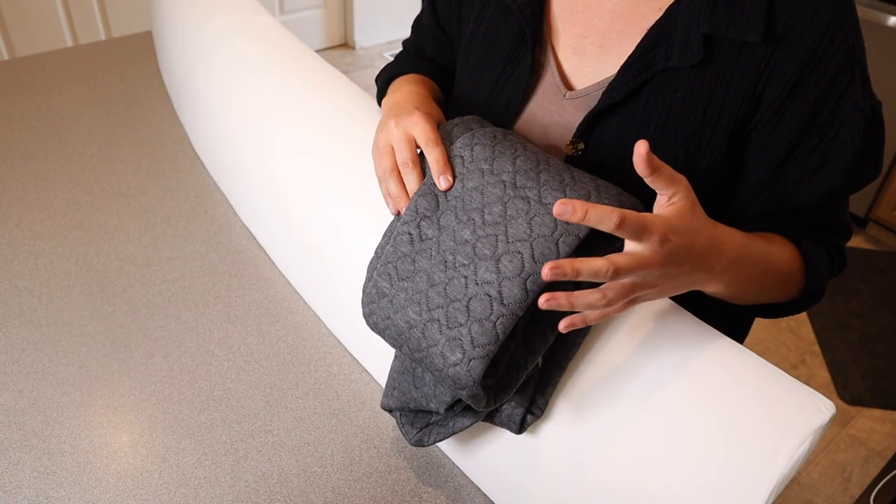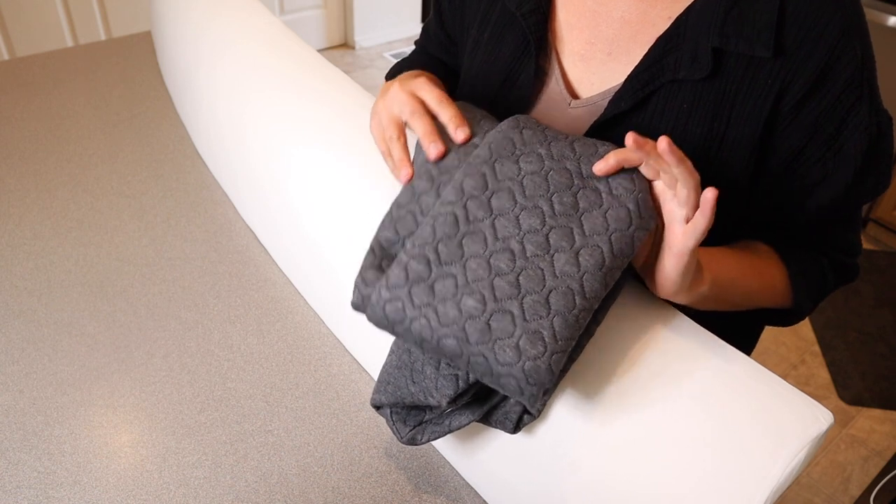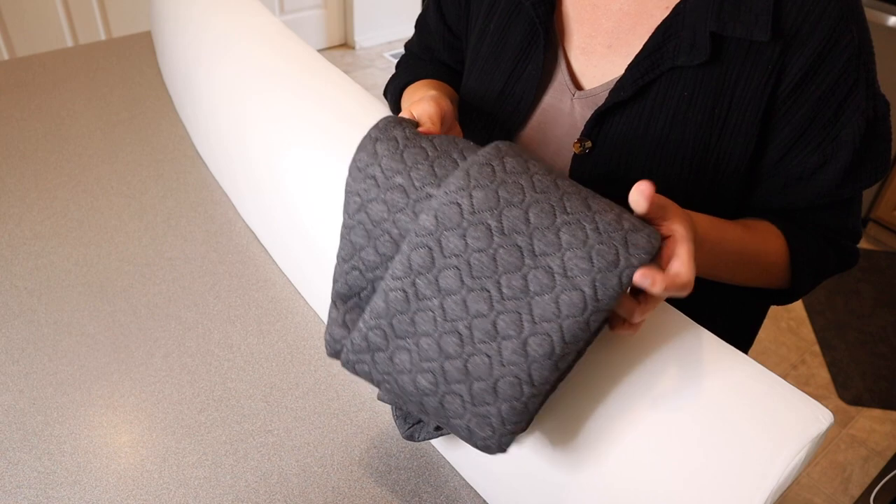This does have a couple of different color options you can choose from. As far as this cover piece, we have a white option, there's a light gray, and this is the dark gray option, which is the one I picked.